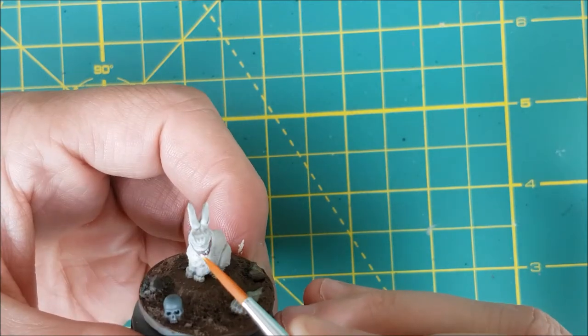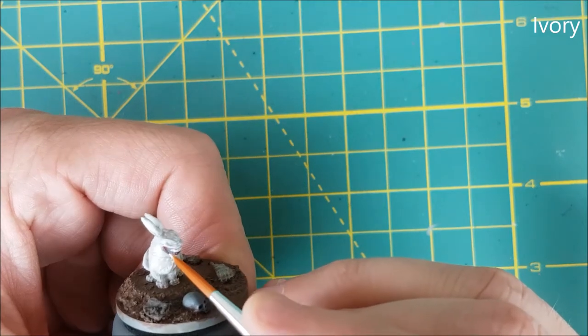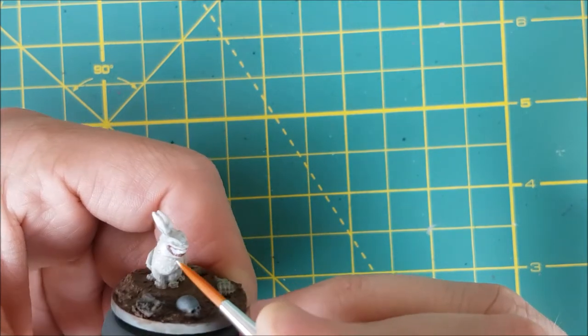Next I'm painting the teeth, and for this I'm using Vallejo's Ivory. I'm being careful not to hit the gums, but if I do, I still have the pink color on my wet palette and I can touch it up. From this point on, I could not stop laughing at how funny this huge grin looks on a tiny rabbit.